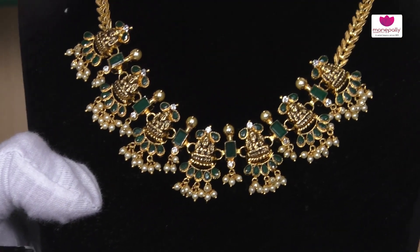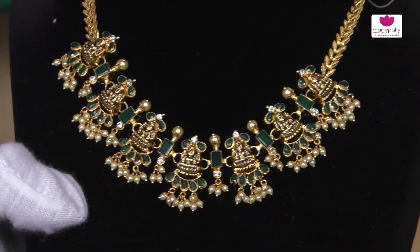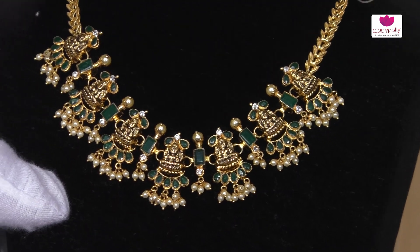How much weight is your size? 25 grams, it is for the light weight, for the exclusive design. How do you have the customising weight for this weight? It is a customised option.